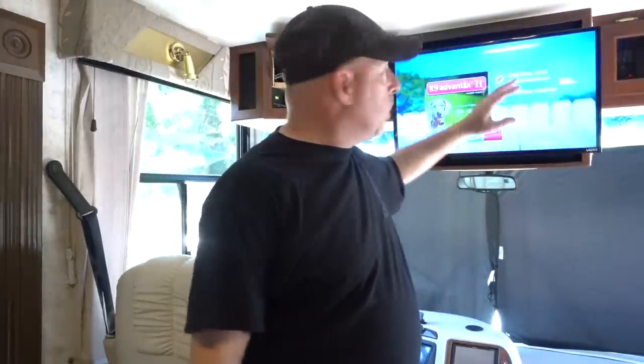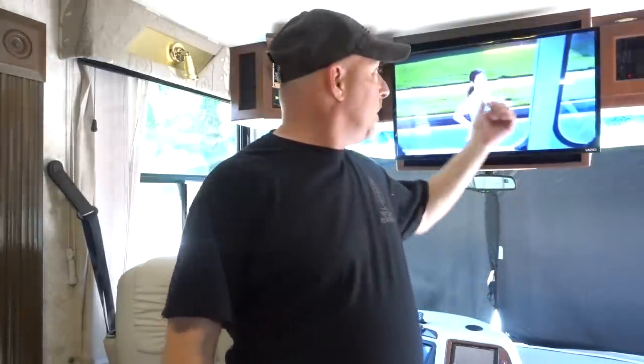One of the first things that we did when we just bought this coach — we just purchased this 04 Dutch Star about a month ago — the first thing that we did was replace the old TVs, the old old-style Sony Trinitrons that weighed about 150 pounds, with these new flat screens from Costco.